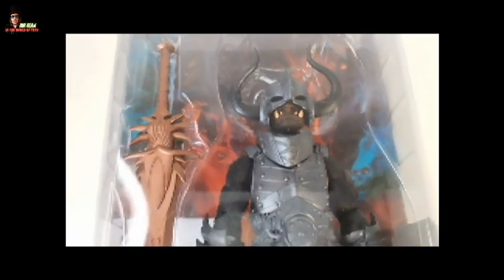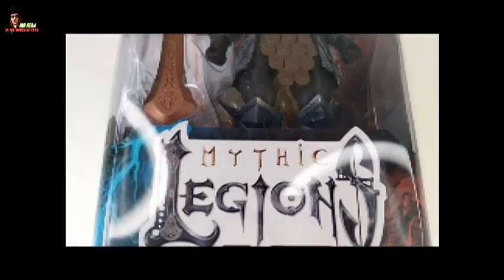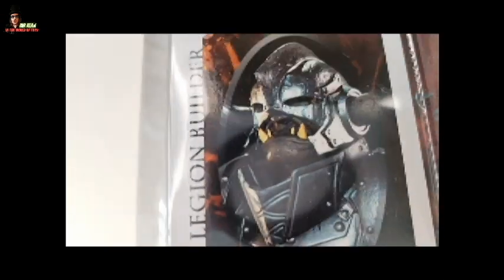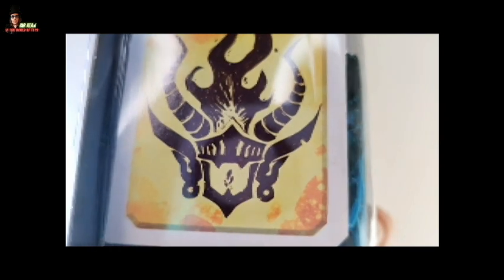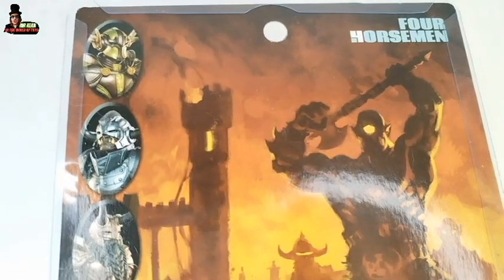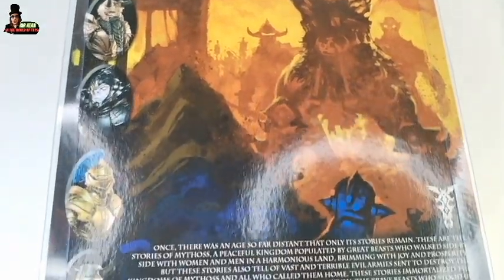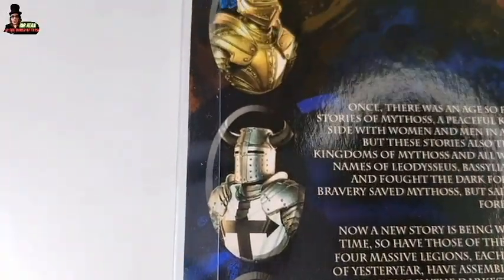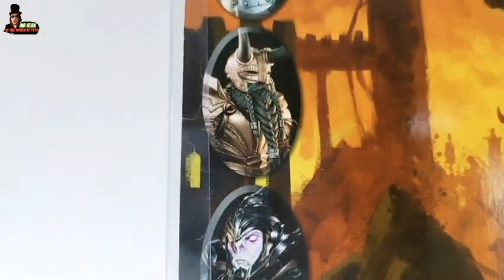Before taking a closer look at the figure, a quick look at the packaging of the Shadow Orc Grunt. Mythic Legions' logo, collector-friendly packaging as usual. On one side, the bio of the character. On the other side, the logo of his faction — he's a part of the faction of Arathir. On the back, a beautiful Nate Birch artwork and the other figures of the Reinforcement Wave.